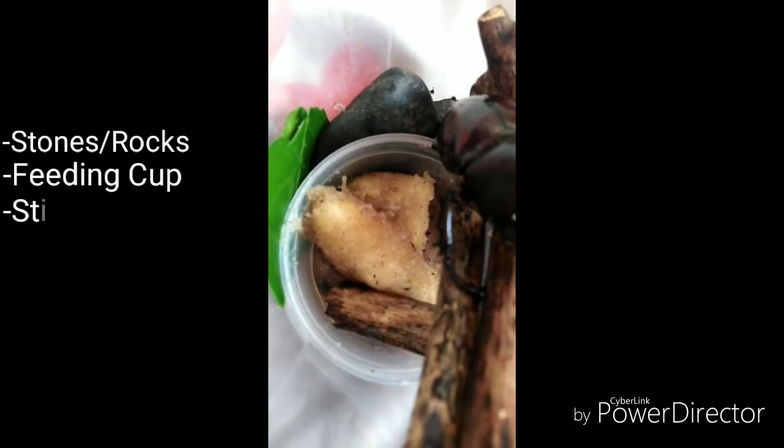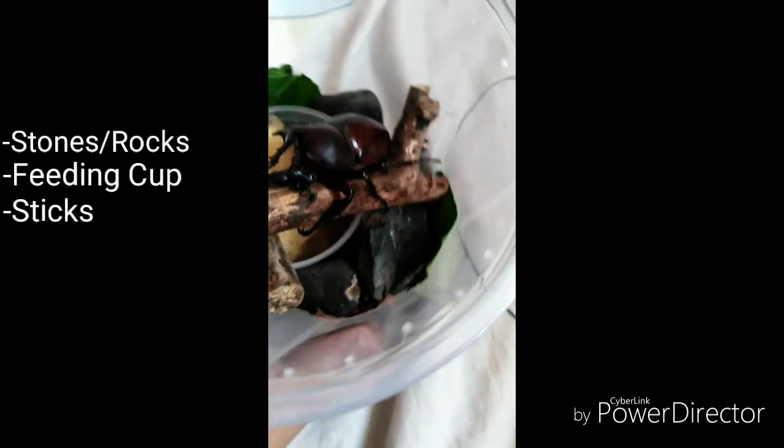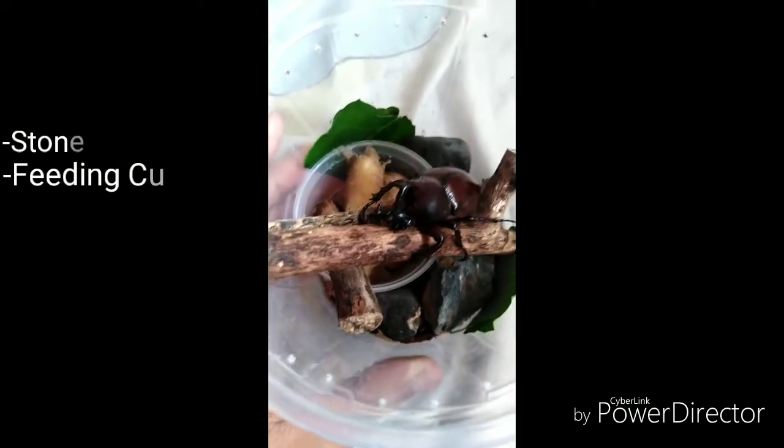As you can see, it's composed of some stones and there's a deli cup up there where I put the food, which is banana. There are also some sticks so the beetle can climb up whenever it wants.